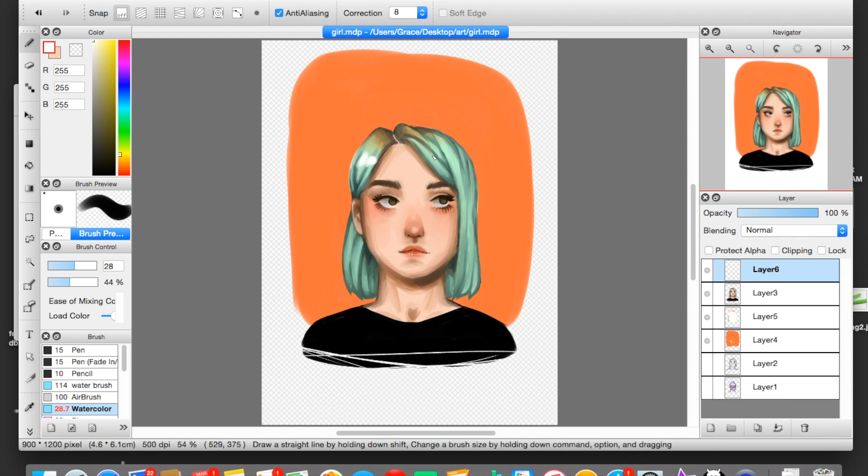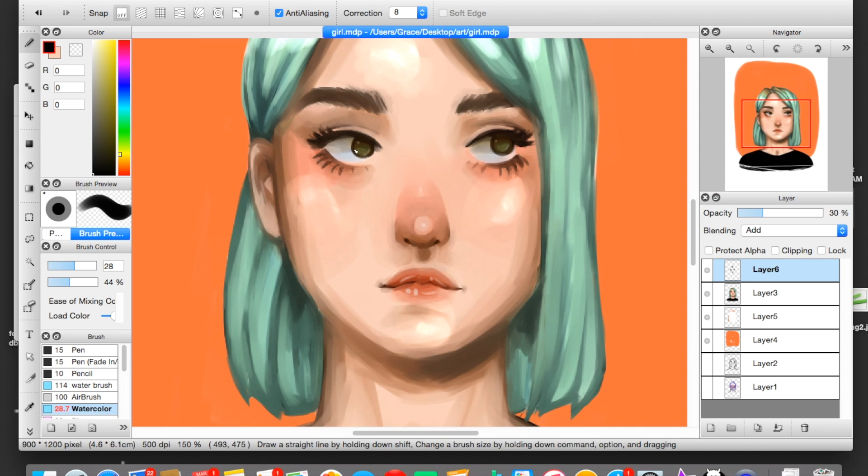I decided that the face was really flat looking, so I made a new layer, set it on Add, and added pure white onto all the high points of the face and the hair — the forehead, cheekbones, chin — all the places that protrude in your face that would be catching the light. I set the Add layer on about 30% opacity. I picked up some black paint and used that to blend it out. Don't ask me why this works — you can ask in the comments below, but there's just not enough time to explain it in this video.